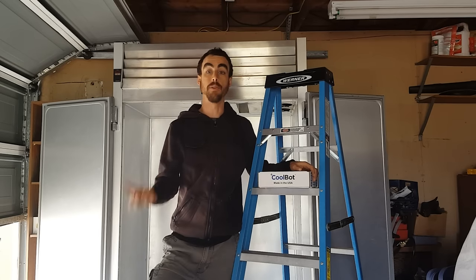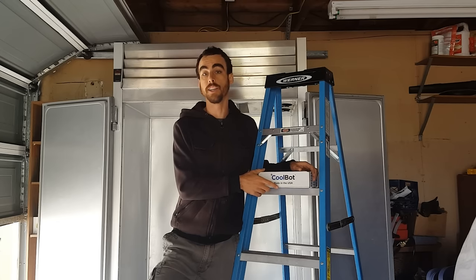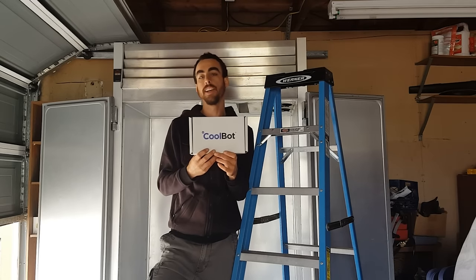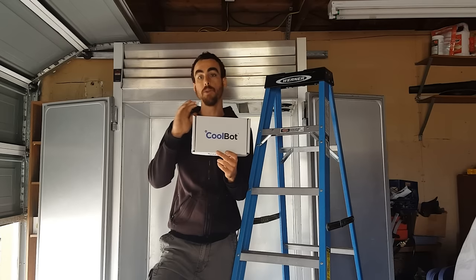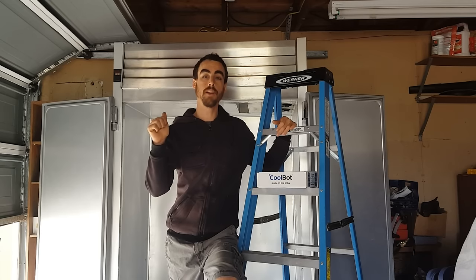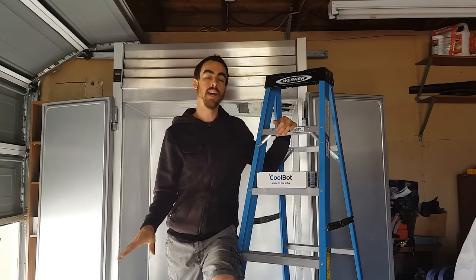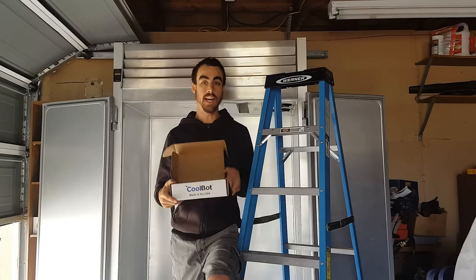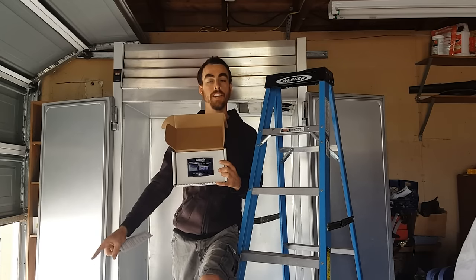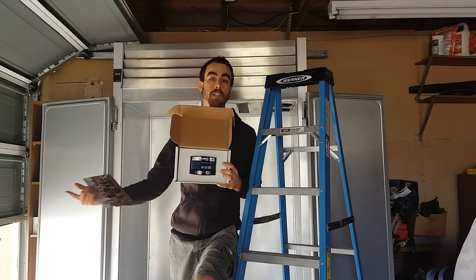Of course, I was a little distraught, but then I remembered Curtis Stone and some other farmer's videos where they build their own walk-in cooler. They build it using this device called a CoolBot that allows you to cool down a space with only an air conditioning unit. I actually have the CoolBot Pro, and in their Pro version, they allow you to monitor your entire refrigeration system and the temperatures from your phone anywhere in the world, and you can control it and everything.